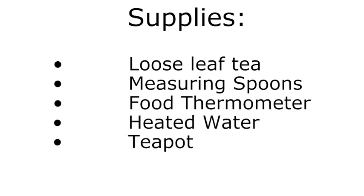In order to make the best tea, you will need loose leaf tea, measuring spoons, a food thermometer, heated water, and of course your teapot.